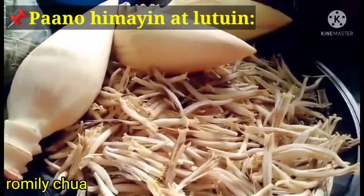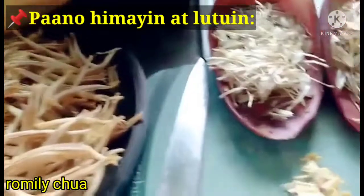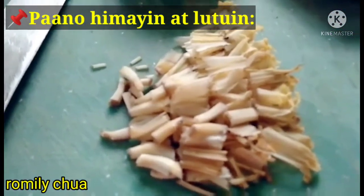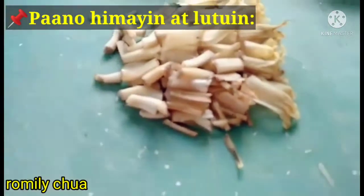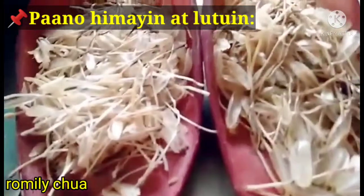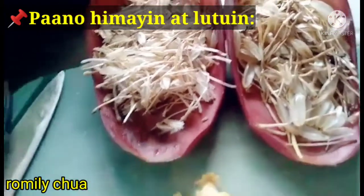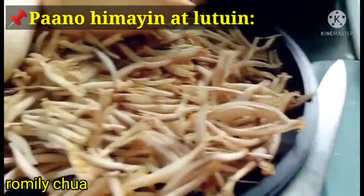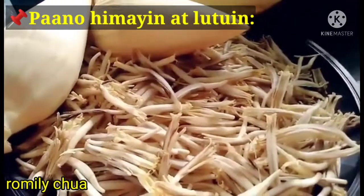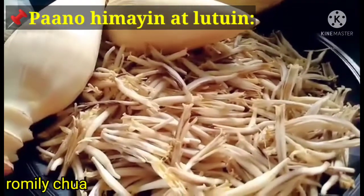We're done cleaning the puso ng saging. So the next step is to slice them like this, guys. About 4 slices per flower. We removed a lot, guys — those hard parts can't be mixed in because they're tough and won't cook through. Now let's slice everything to get it ready.